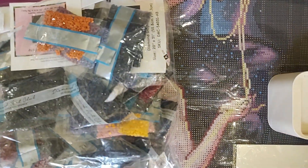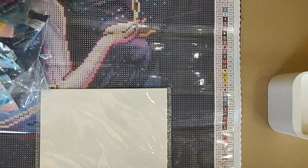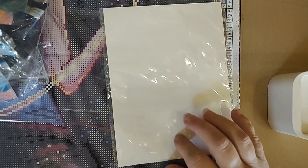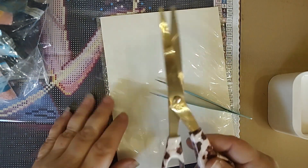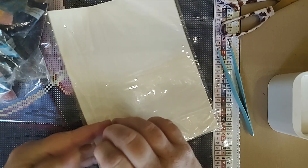I have the canvas out because I was going to use the legend here to make sure I didn't miss anything. I have a package of my double-sided release paper from Jaded Gym Shop, a pair of tweezers, scissors just in case, and my bag of dumb. We'll just call it the bag of dumb.